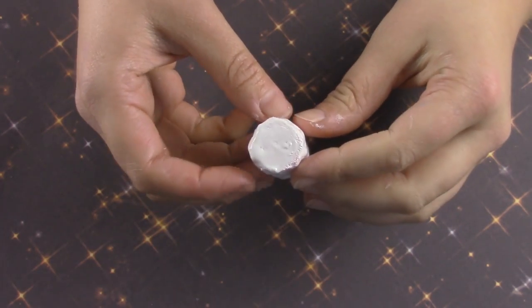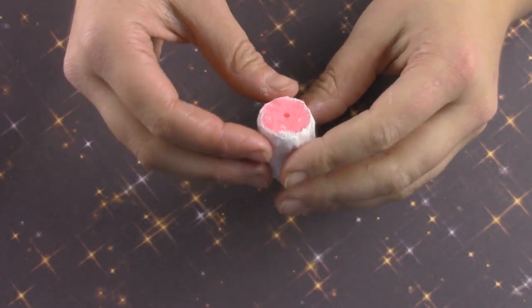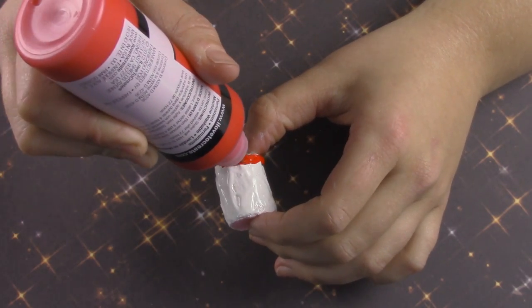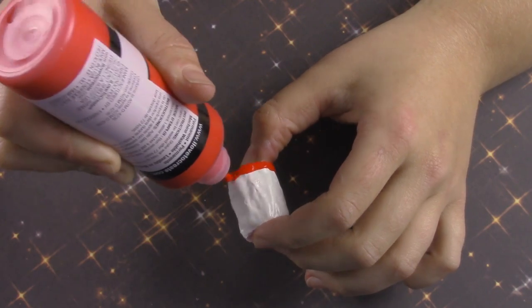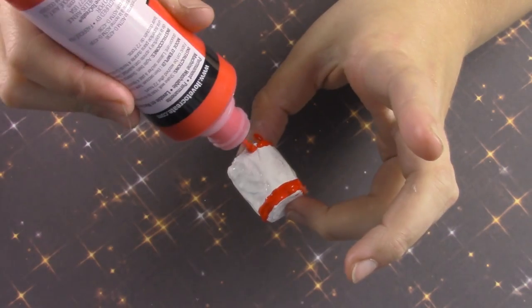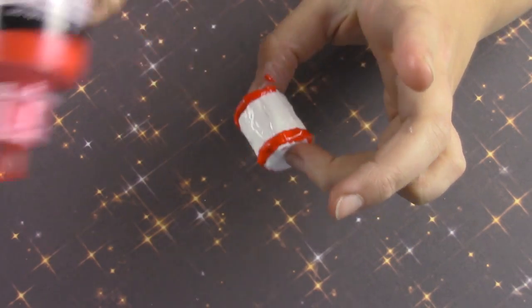Once it's dry you can begin adding designs to it. For my cylinder shape I added three stripes — one to the top, one to the bottom, and one to the middle. After I finished that, I didn't like the way the bottom looked, so I also painted the bottom part, which is white, in red puffy paint.